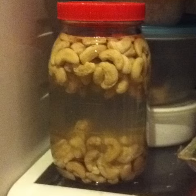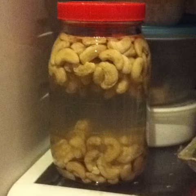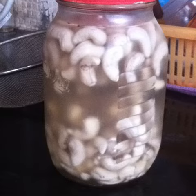Cover and leave in the fridge overnight to allow the cashews to soak — that would be about 10 to 12 hours. This is what they look like after soaking for many hours in the fridge.